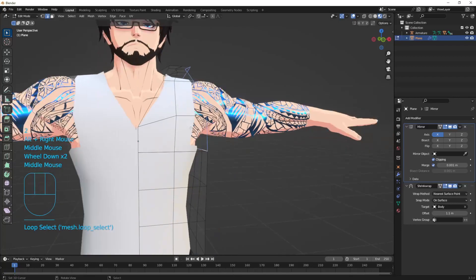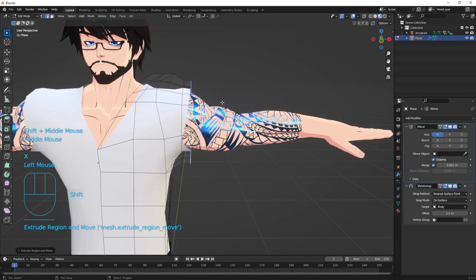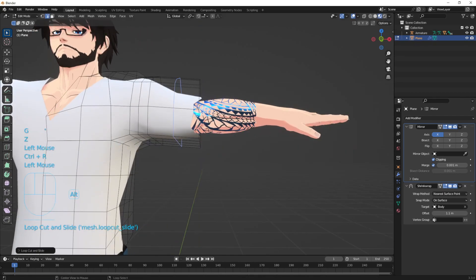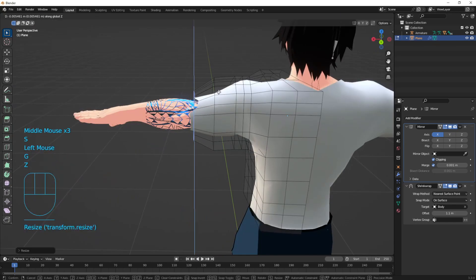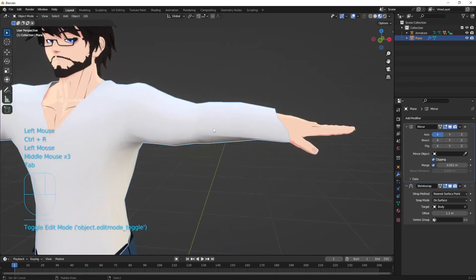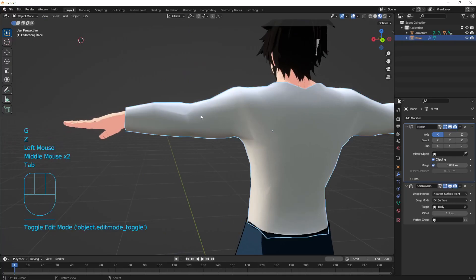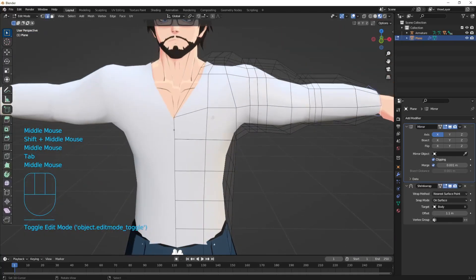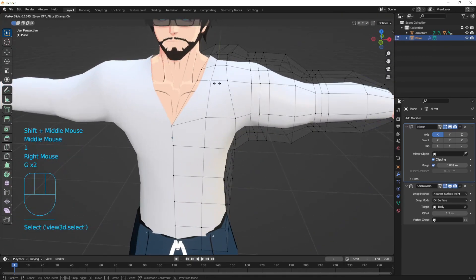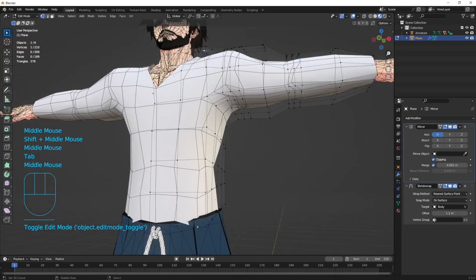Add three loops, then enable proportional editing (O) and scroll to reduce its influence. That gives us basically a vest shape. It's not close enough to the body yet — adjust it and shape the collar. Do Shift+N, face area to fix normals, then shade smooth to fix shading issues. For the sleeves: extrude (E), bring in, S X 0 to center, then extrude and scale repeatedly. Add loop cuts to avoid it looking too low poly, scale in at the wrist for accuracy.